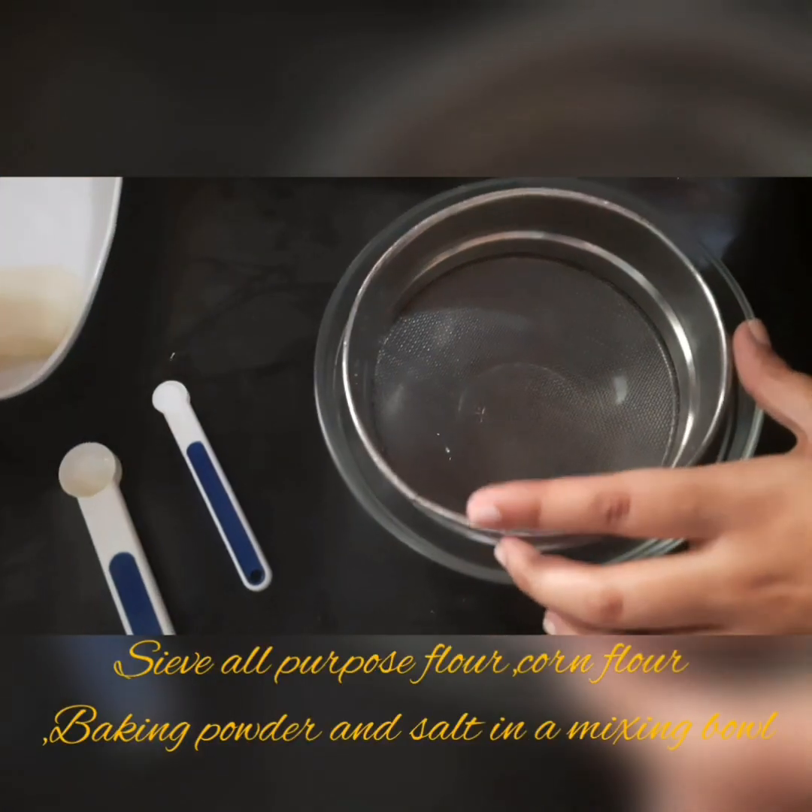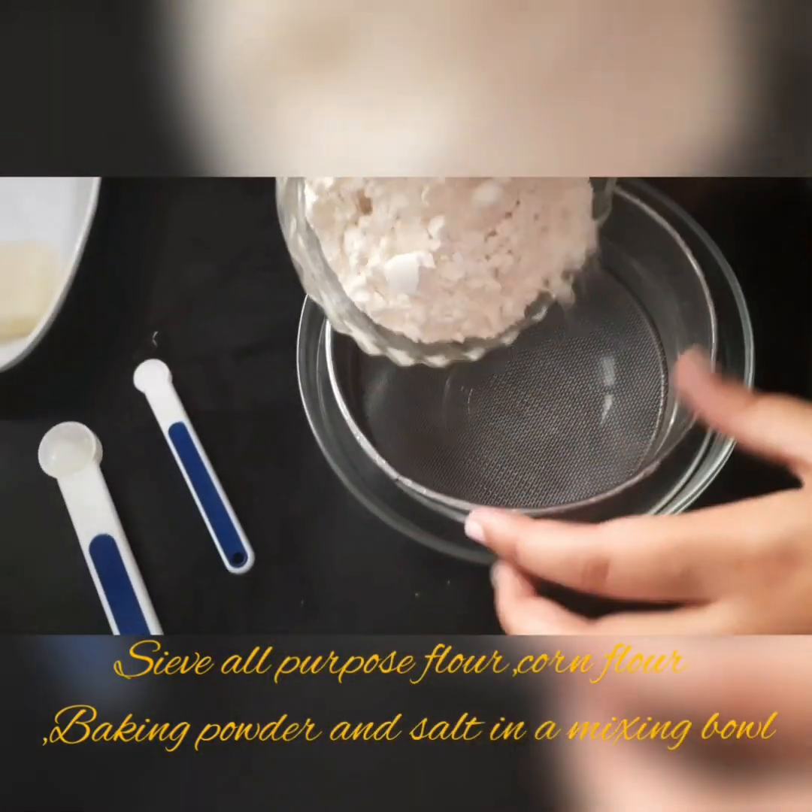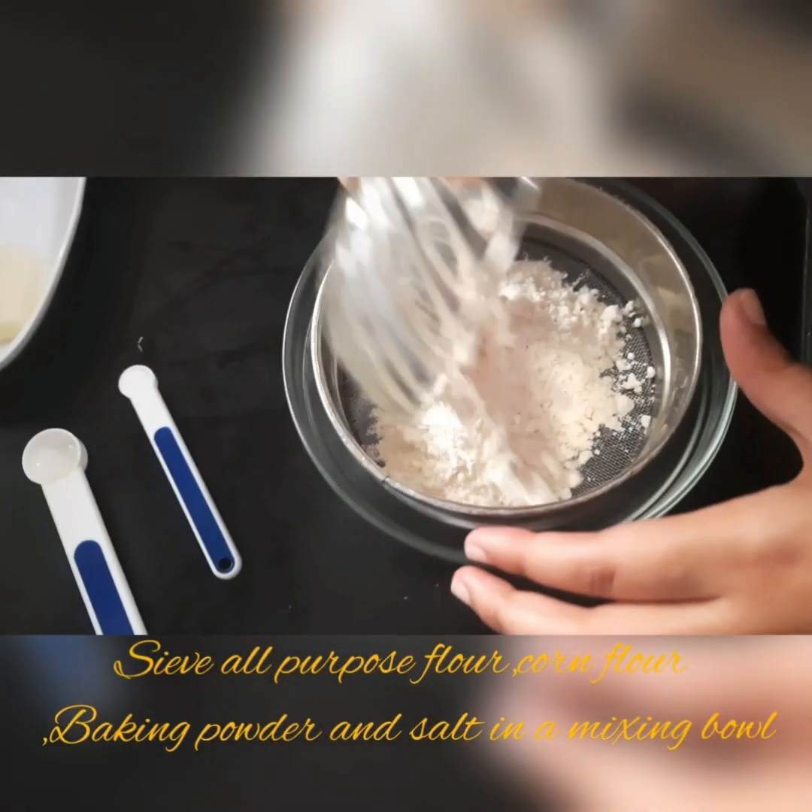Add the corn flour, baking soda, and salt.